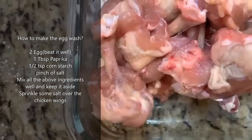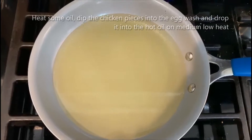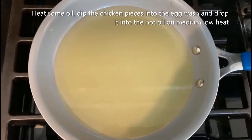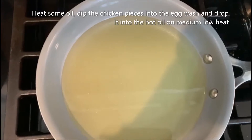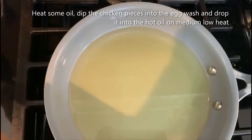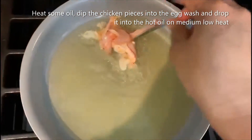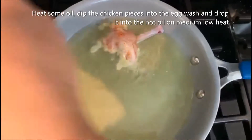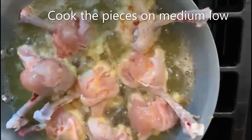Let's go ahead and sprinkle some salt over the chicken pieces. We have a pan here — you can deep fry it, but I'm going to shallow fry it. I'll add some oil and dip the chicken lollipop pieces in the egg wash before frying.